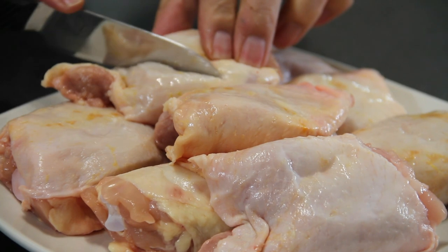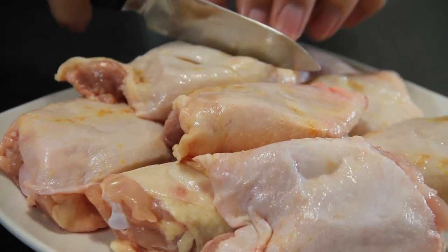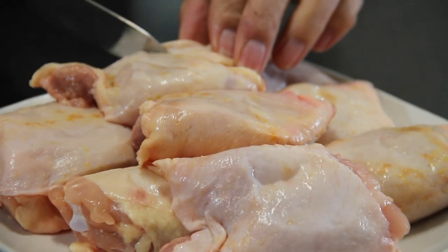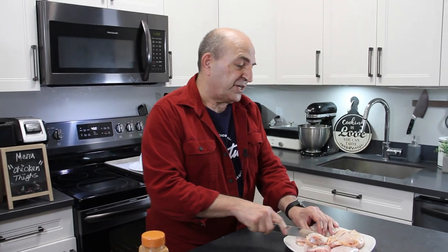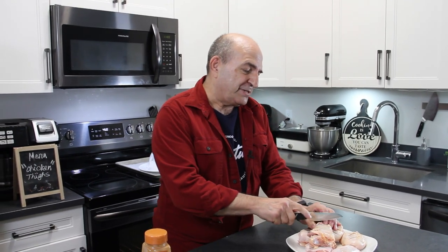What you want to do first is put some scores in the chicken, going right down to the bone, about an inch and a half apart. This does a couple of things: it makes the chicken cook a little better, it looks kind of good, and it allows that marinade to get right down into the meat.